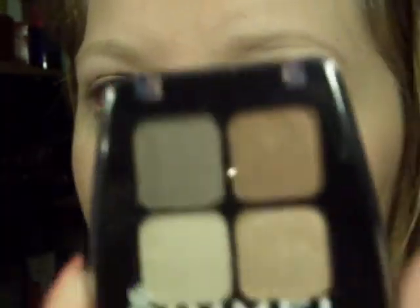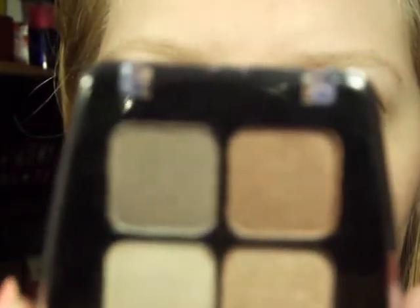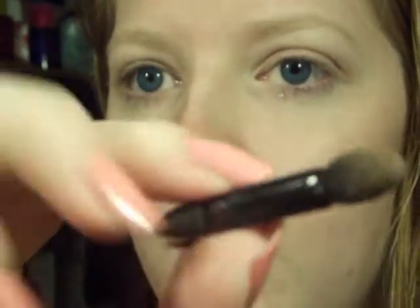Okay, and after that we're going to take this palette — this is Rimmel, and this is the Color Rush Quad Eyeshadow in Sun Safari. To make this even easier, if you guys don't have brushes you can just use what came with it, this little applicator right here. So we're going to take this color first and put it all over the lid.